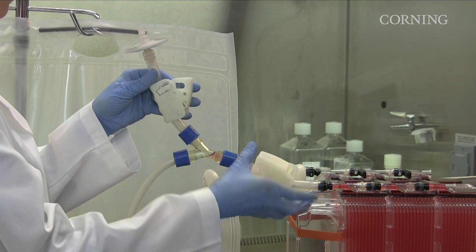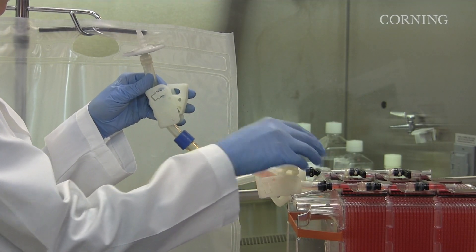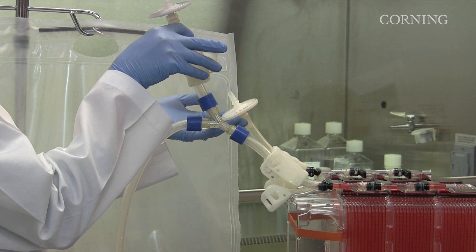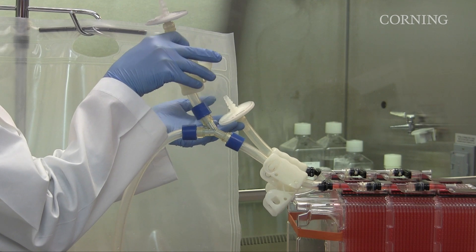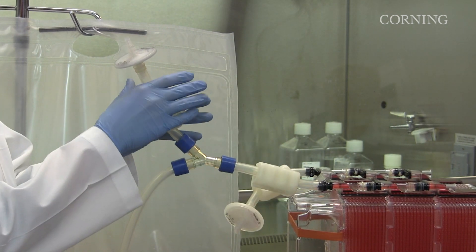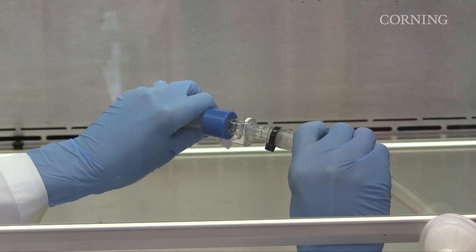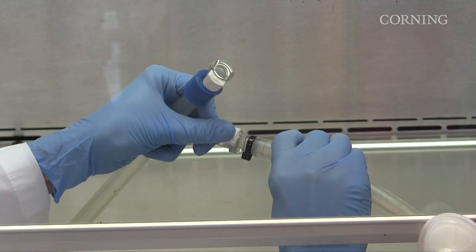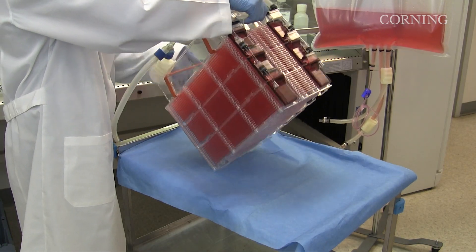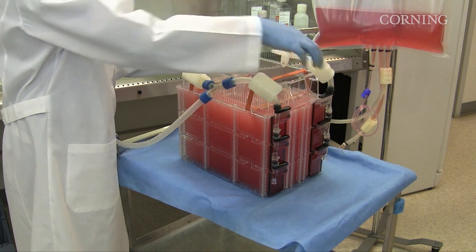Keeping the chase tube filter in an upright position, open the liquid handling tubing clamp. Liquid and air will equilibrate across all modules and manifolds. Close all three clamps. The source container can either be disconnected in the hood or left attached to the Hyperstack vessel during incubation. Turn the vessel back to the incubation position.